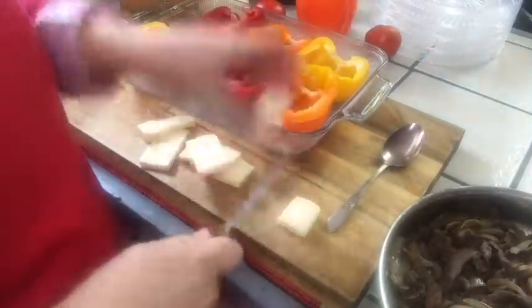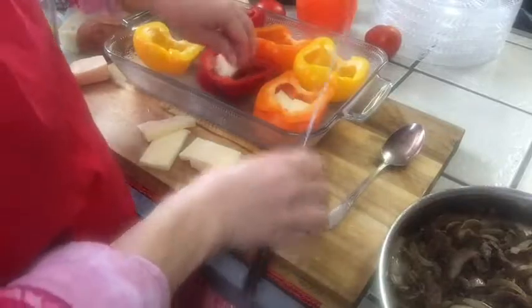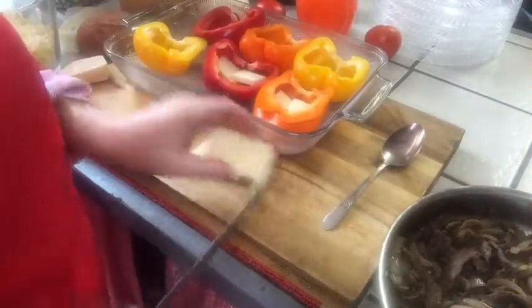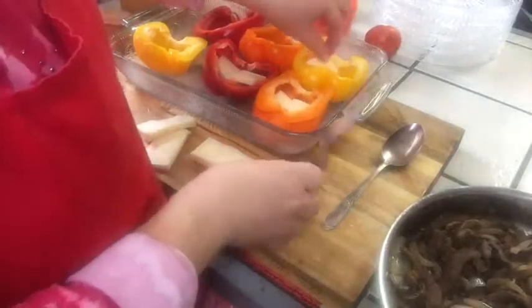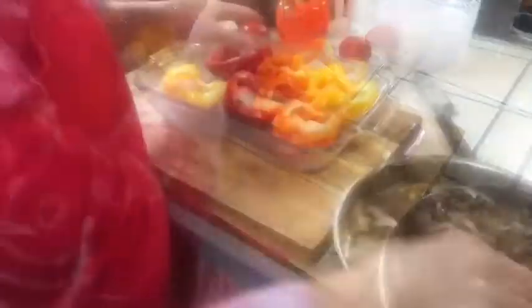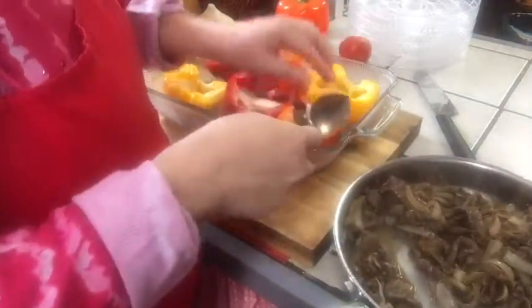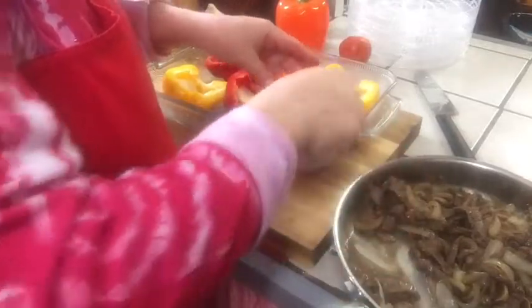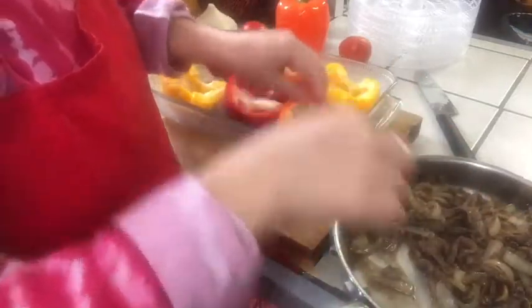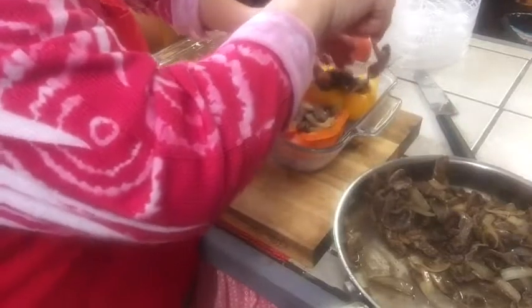I'm cutting each slice in half and putting them in the bottom of the pepper, because we want cheese — everybody likes cheese and you can't really have too much. Now I'm stuffing them with our mixture and you're going to have to stuff it down in there, get your hands in there and stuff it. You want all that meat in there; you don't want an empty cavity with just two little pieces of meat on top.